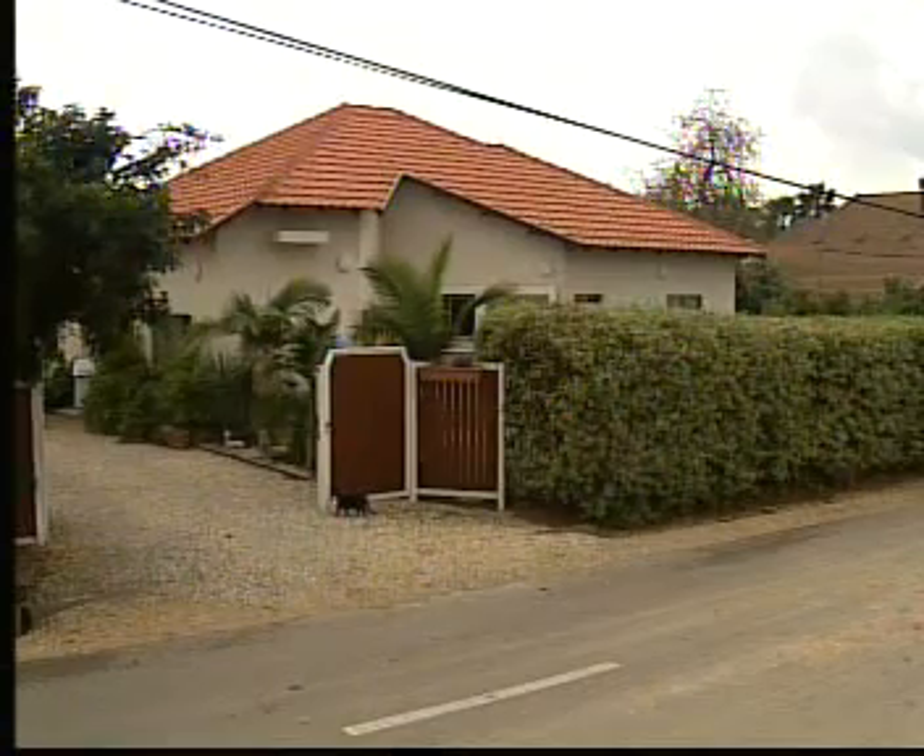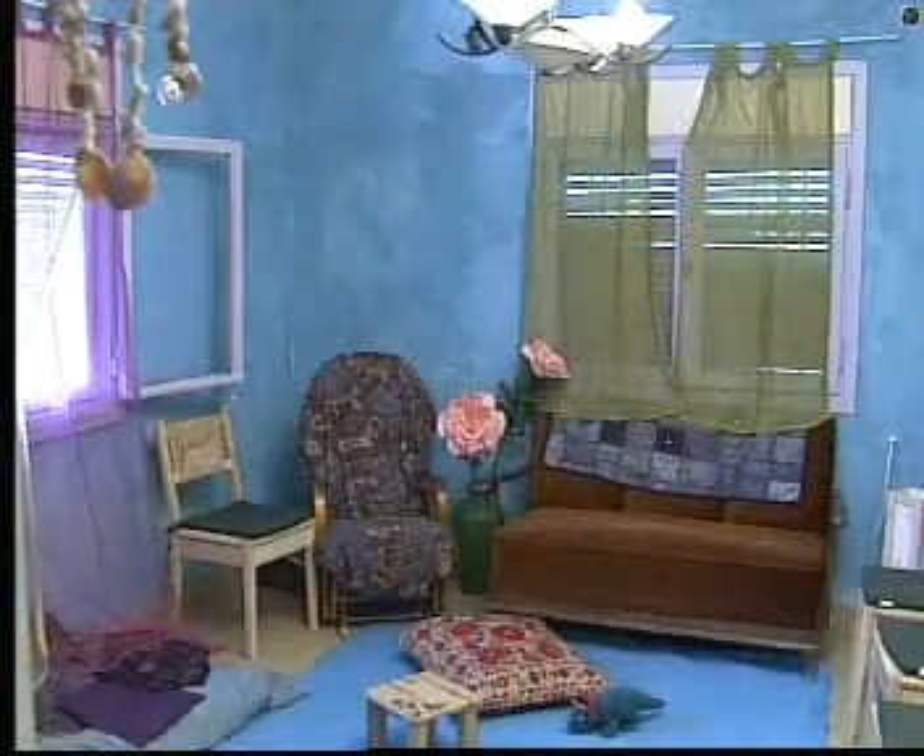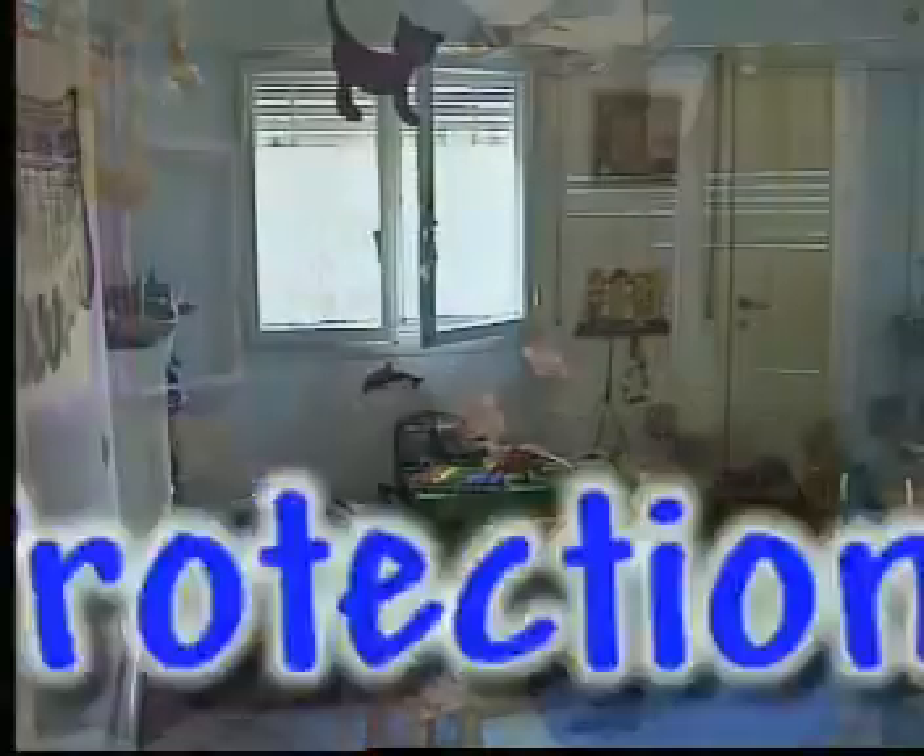The purpose of this video is to show you all there is to know about installing the NBC protection tent in your home.